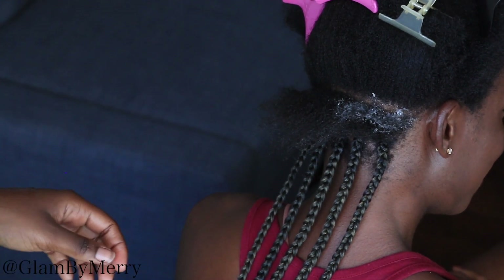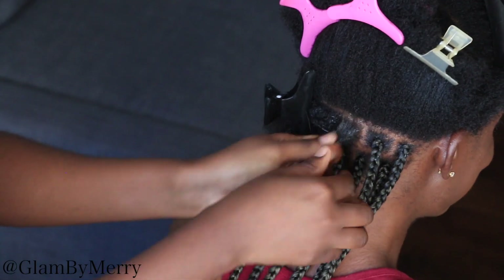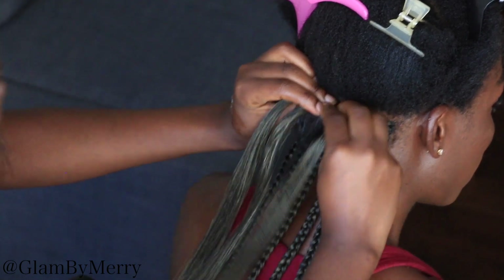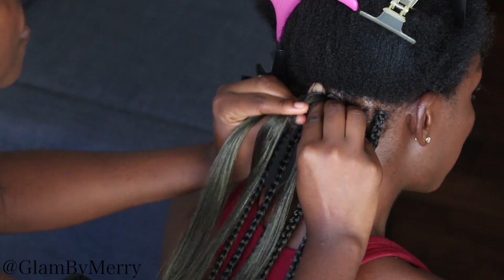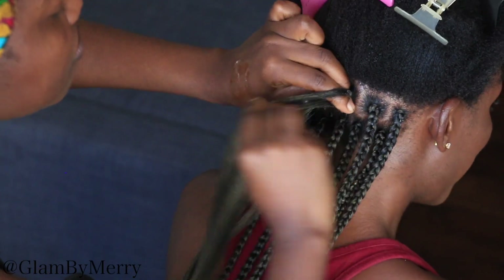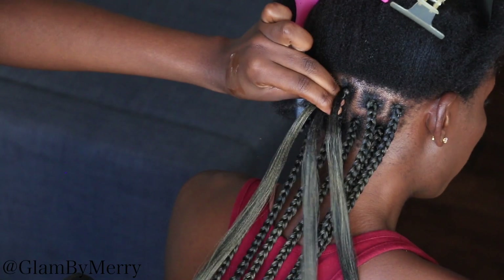To start off I'm going to be adding some products. I'm using the Shining Gem on her hair — this is going to help me braid her hair so much better and help me with the gripping of her natural hair. As you can see, we're doing the box parting this time around, and what we're doing is creating window formations where each braid is going to fall right in between a different braid at the bottom.